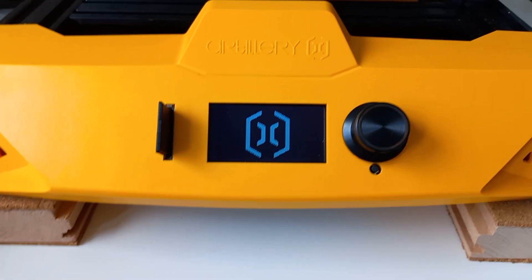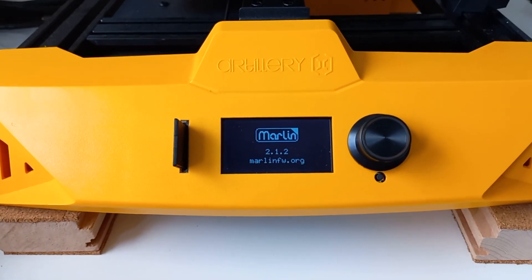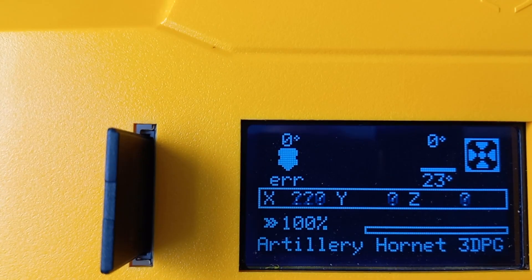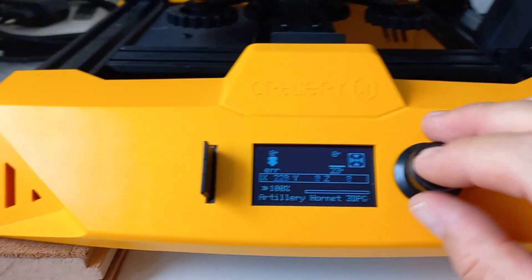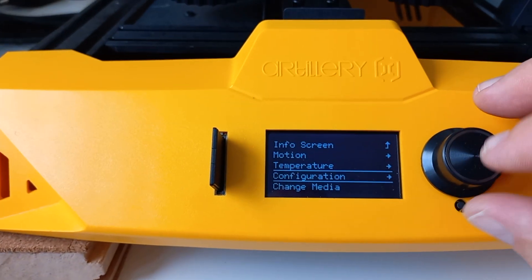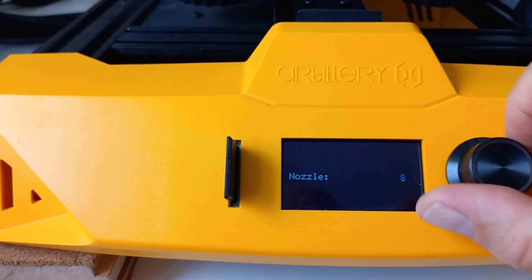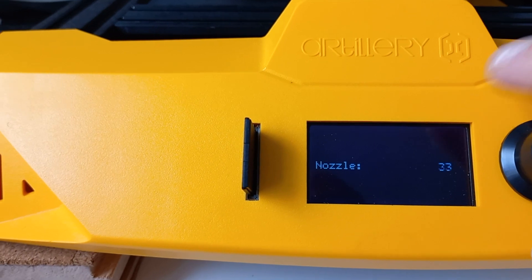I turned on the printer and as you can see there is already an error. When I try to heat the nozzle to 50 or 60 degrees...